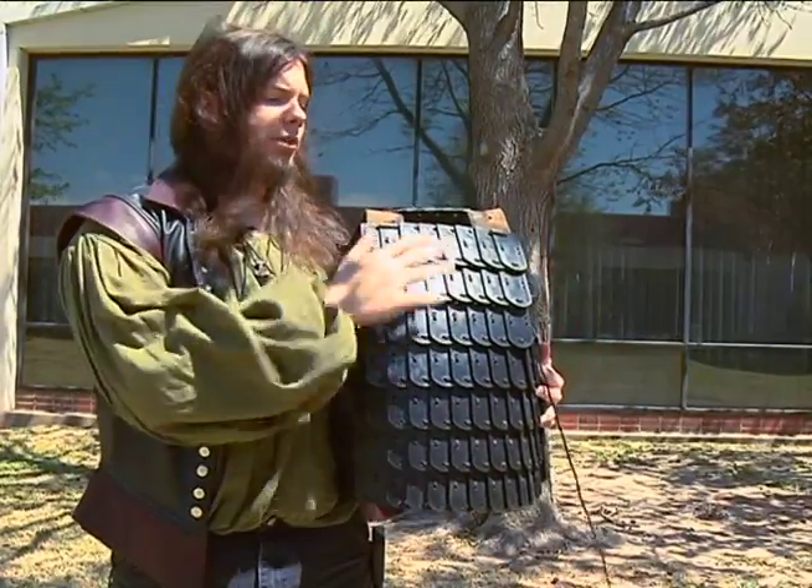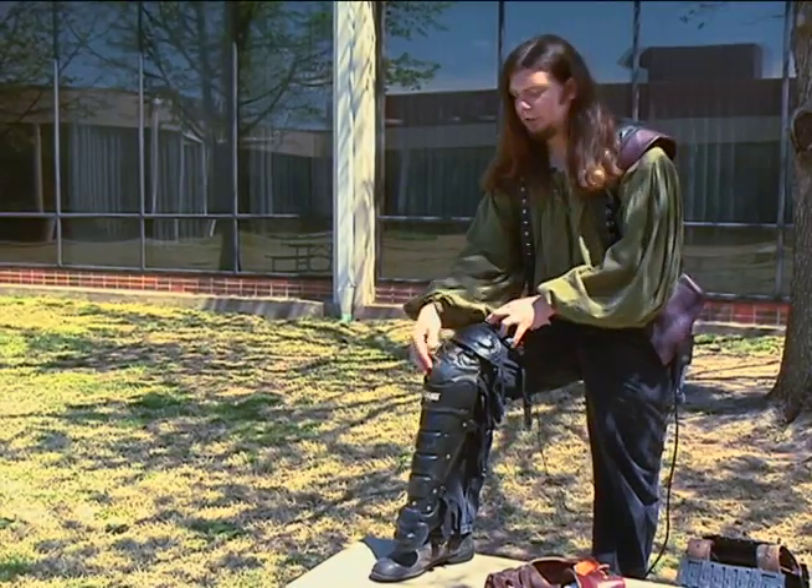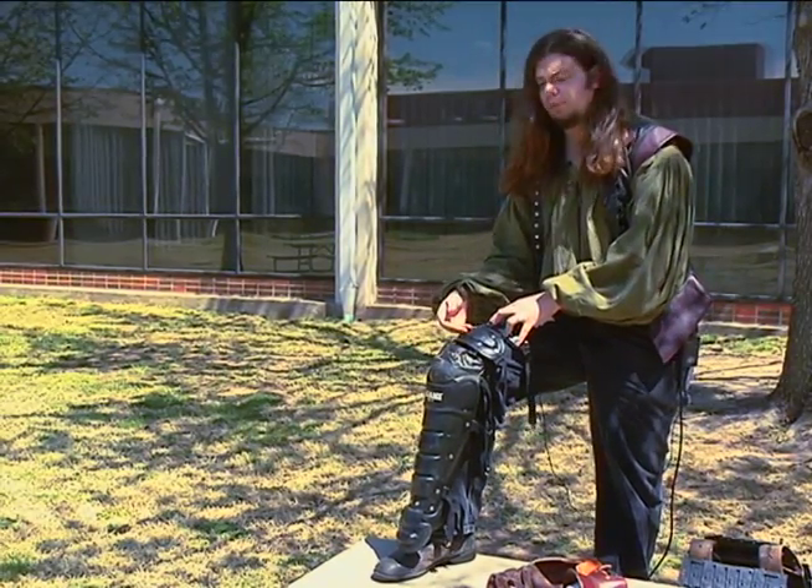This is my chest piece — it covers from just below the chin down to just below the belly. This is a style known as Greaves because it goes from the ankles up to just above the knees.